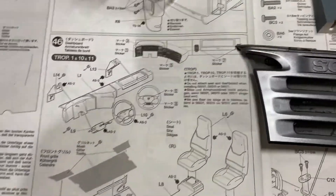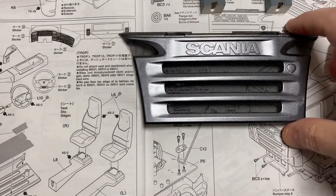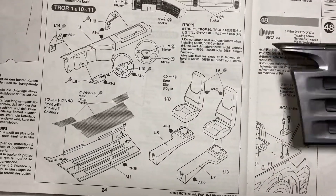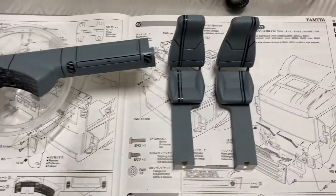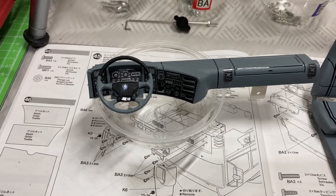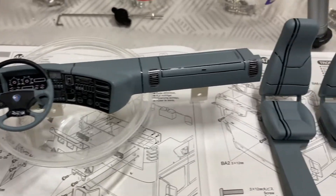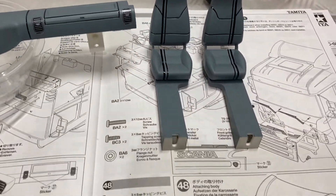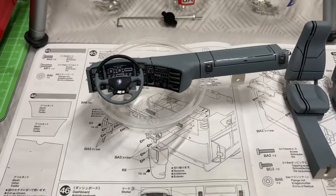So we've been working on step 46, which is a busy step with paint. I've been painting the front grille and installing the mesh — that's the front grille done. I've also been doing the seats and the dashboard, so a lot of painting first, then gluing. It's taken a few days of painting, coating, and getting things right. Step 46 is now completed.